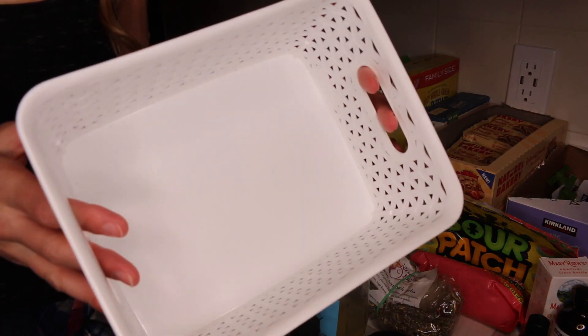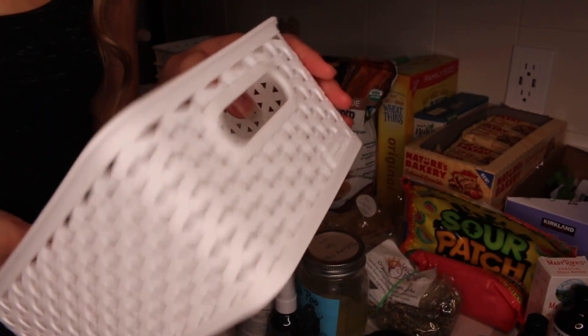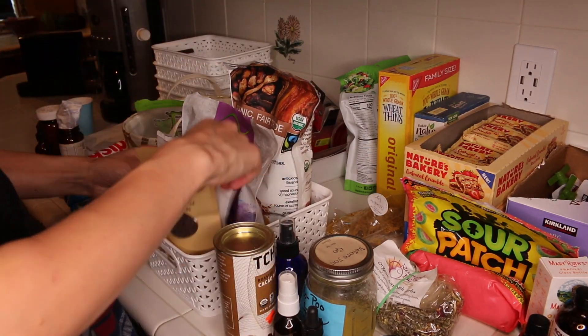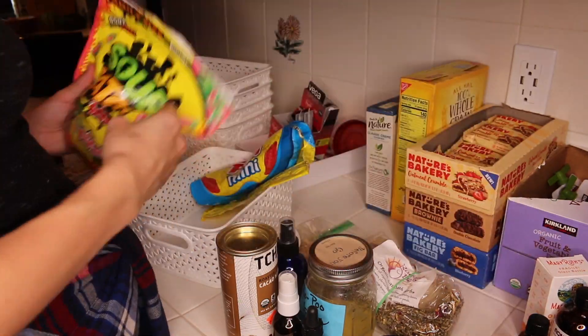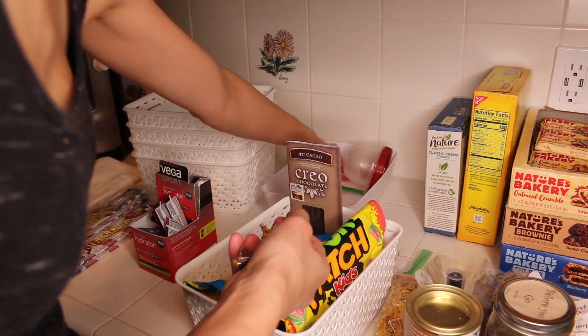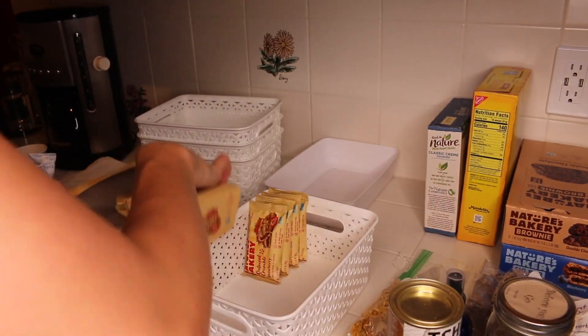I got these bins at Target — they were $4 each, so I only spent $24 on this whole reorganization of the cabinet. You'll see as I'm organizing that I keep putting things in different places and rearranging as I go. It is never right the first time, so just keep that in mind when you're organizing your spaces. Constantly keep trying different ways — usually it doesn't fit right the first time.